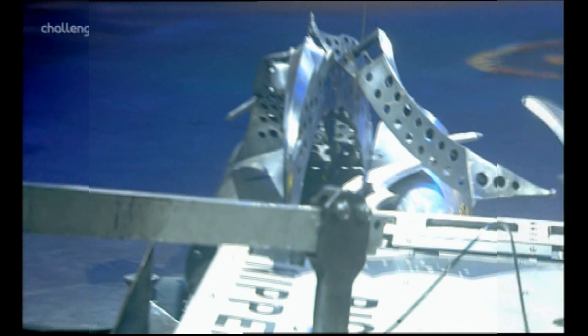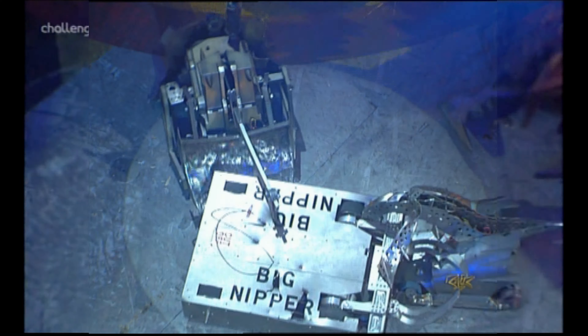Three, two, one, activate! Razor there on the left-hand side — a very quick start. But something has been broken on that initial onslaught on the Big Nipper.